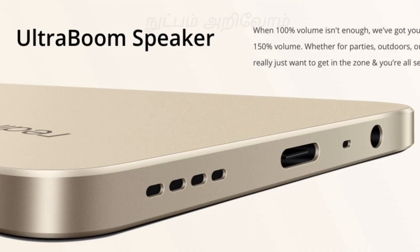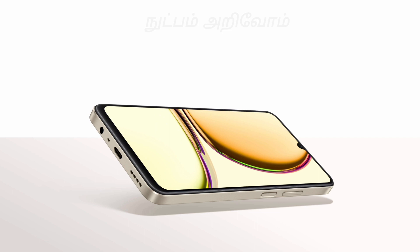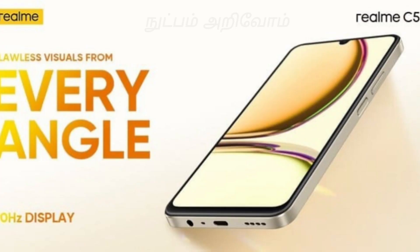It is an Ultra Boom speaker. There is a 3.5mm audio jack, a Type-C port, and OTG support. There is also a side-mounted fingerprint sensor combined with the power button, and a dedicated SD card slot.